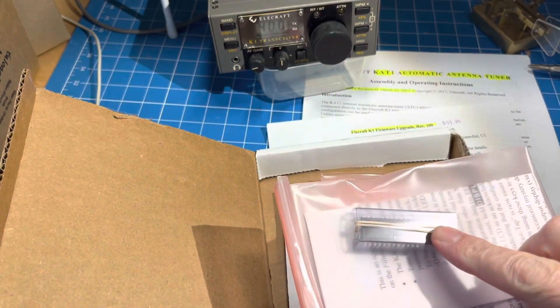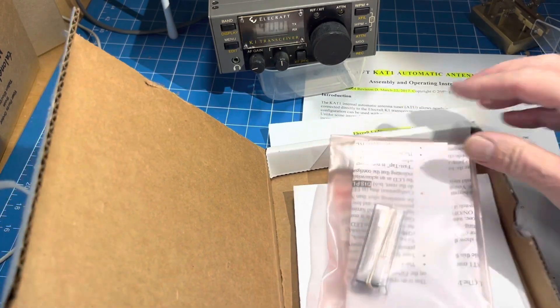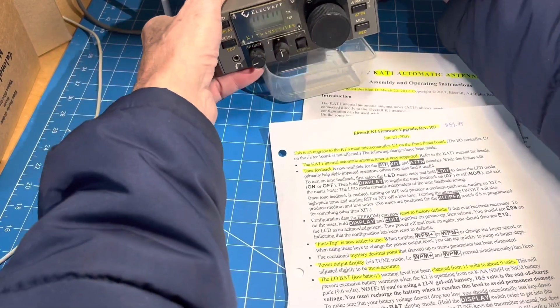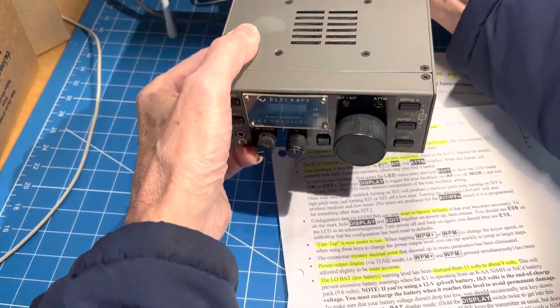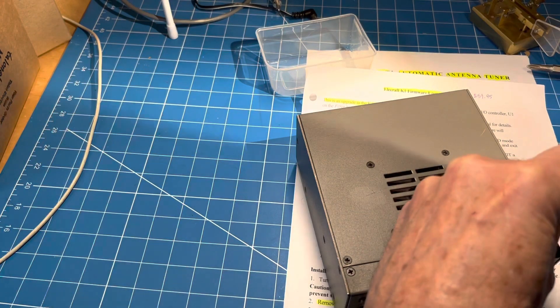So what we're going to do is replace that main processor chip on the front panel of the K-81. Let's get to it — we'll pull it off really quick here and see if we can get this done fast.